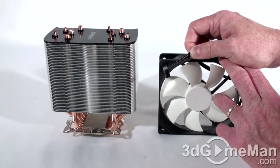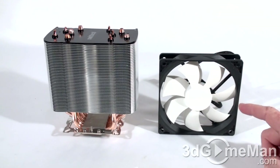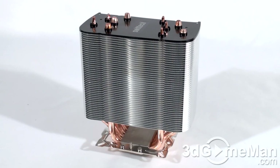The fan is speed-controlled via the motherboard's PWM — you connect the four-pin connection into the CPU motherboard fan header. Note that it has a sleeved lead, which is quite nice. It's 12 volts, maximum current is 0.32 amps, airflow is between 62 to 84 CFMs, noise is between 13.2 to 41.5 decibels, and the speed range varies between 750 to 2500 RPMs.